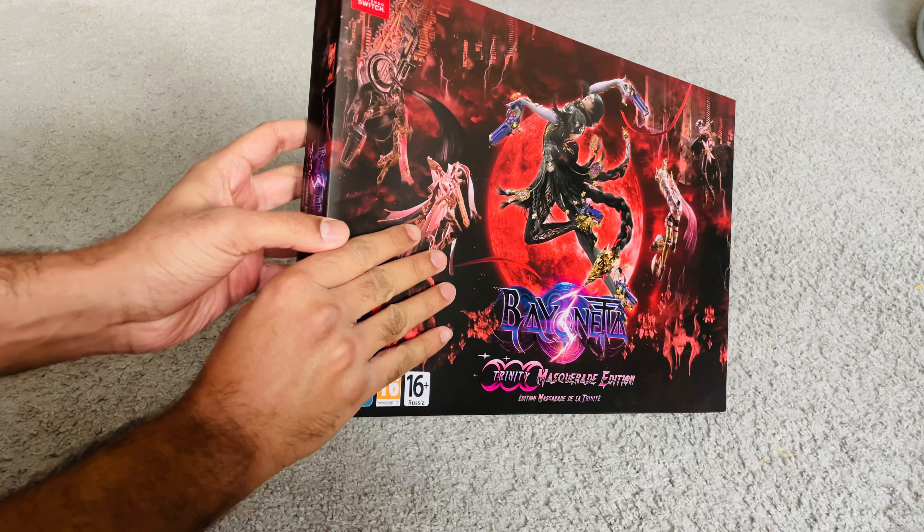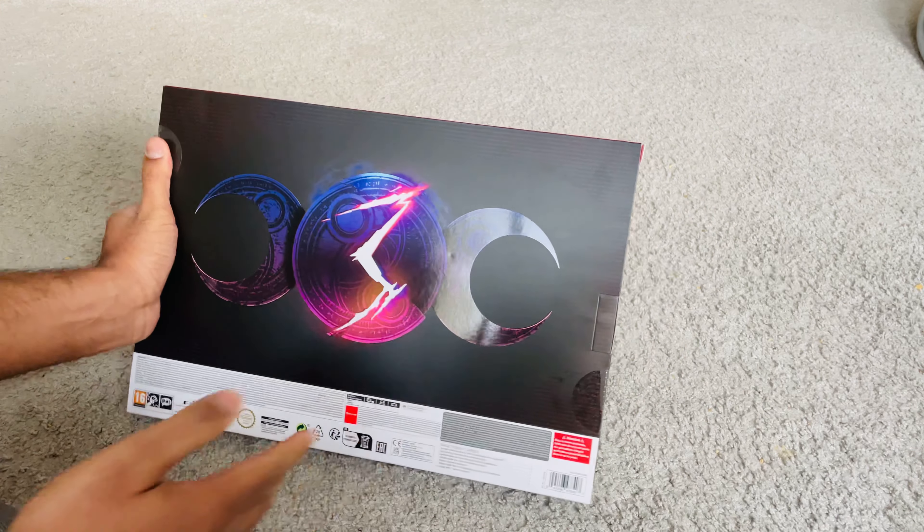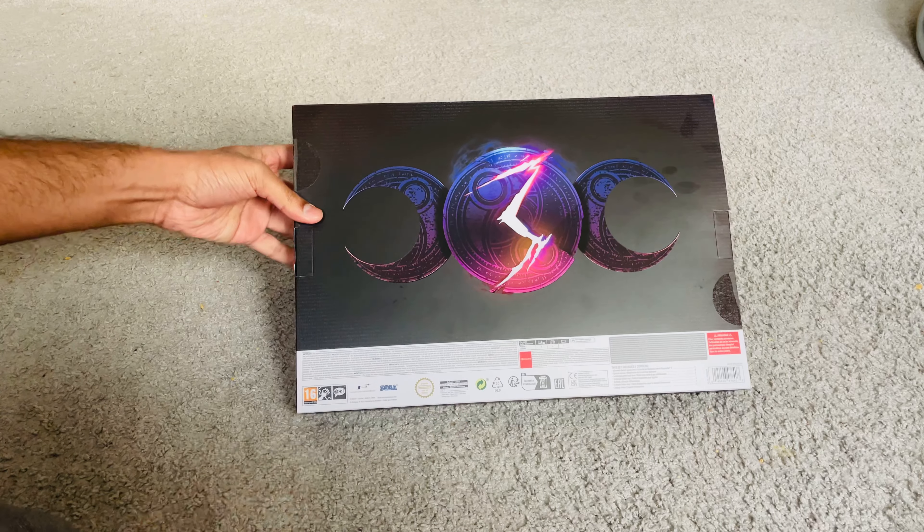I had pre-ordered this when it first came out, but I didn't have the time to open this until now because I've been busy with other titles like God of War Ragnarok and the Callisto Protocol.